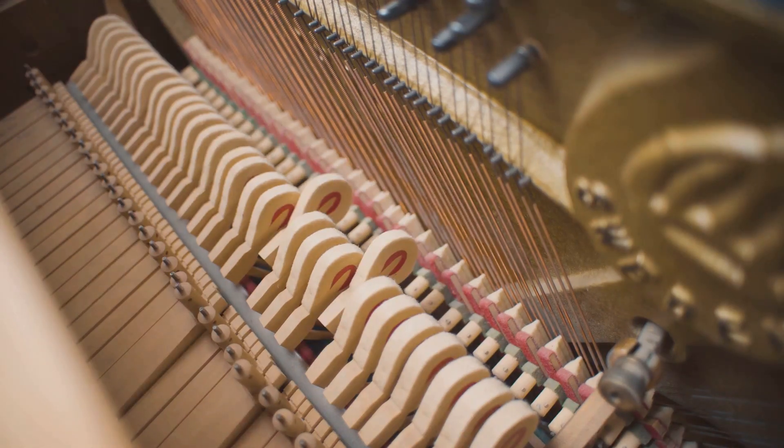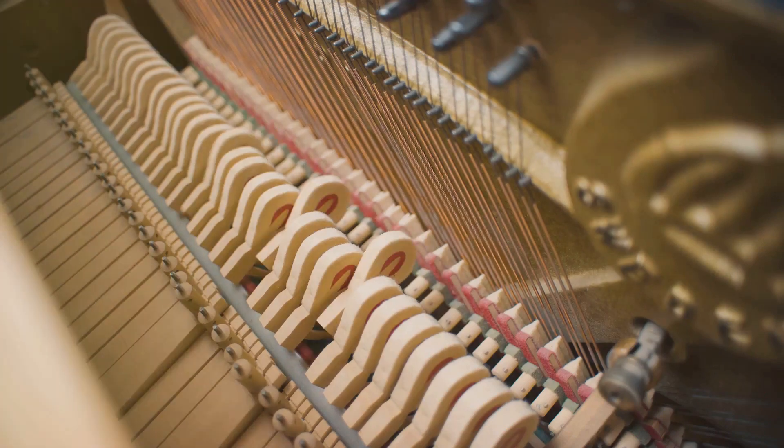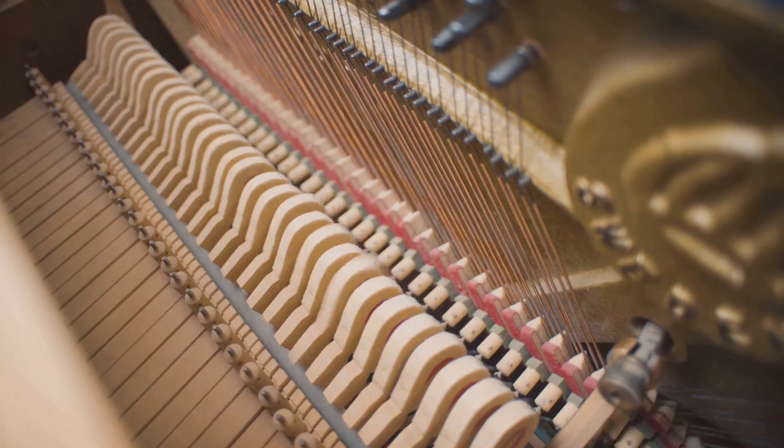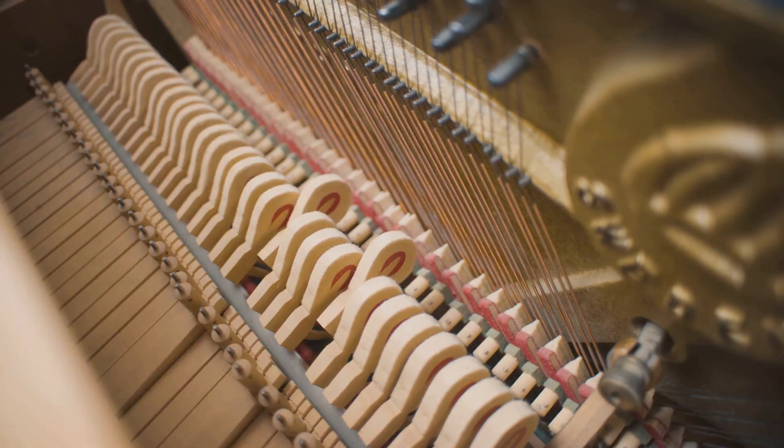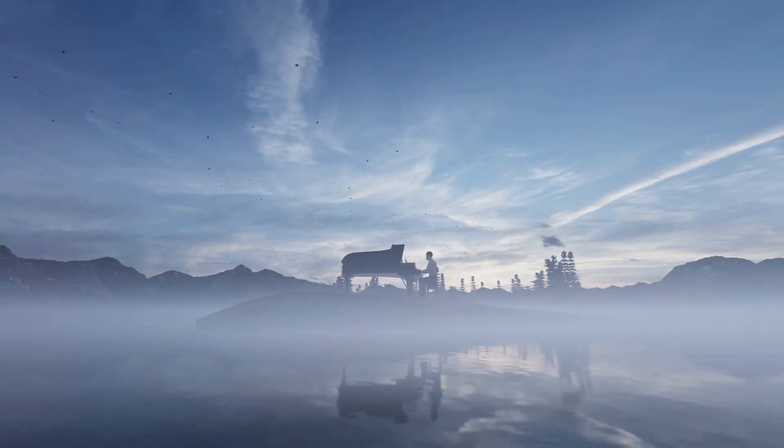This is the art and science of piano making, a delicate balance of form and function, aesthetics and acoustics. And there you have it, a finely crafted piano, ready to create the most beautiful melodies. The art of piano making is indeed a testament to human ingenuity and craftsmanship.